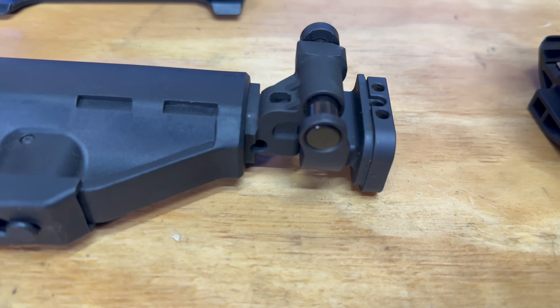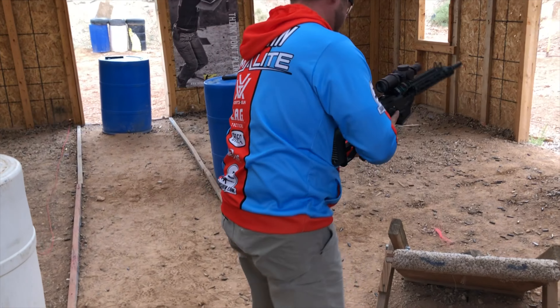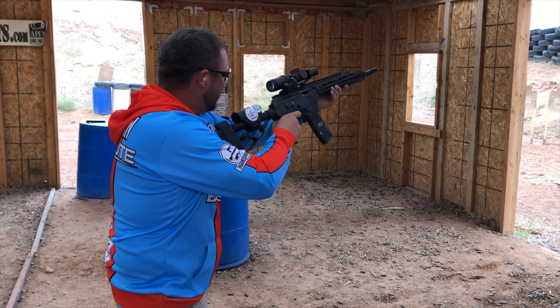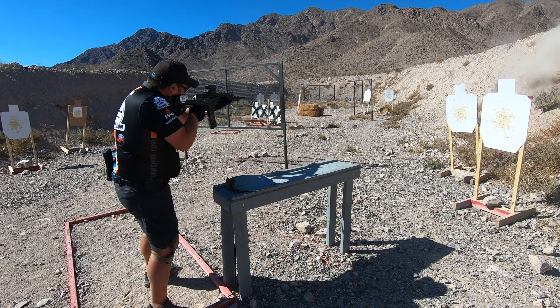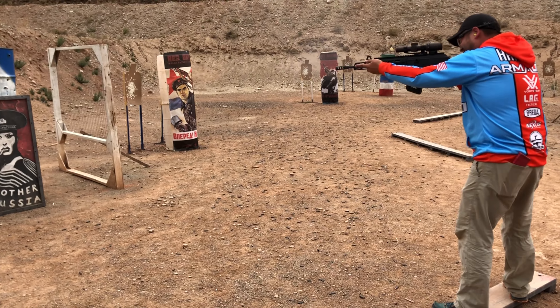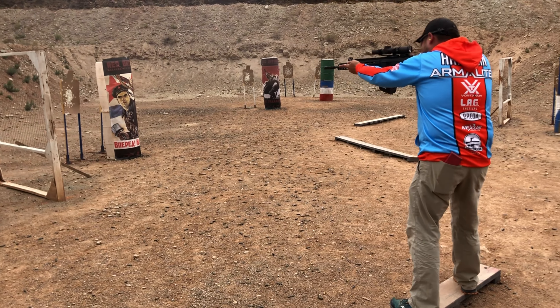It also comes with iron sights, a folding stock, and one 30-round PMAG. This is the gun that I've shot a bunch of AK matches with. I outfitted the Ace about five years ago and it has been an absolute unit.